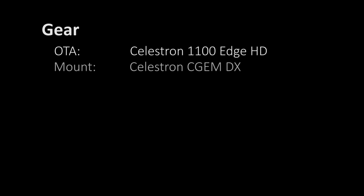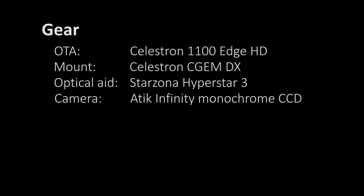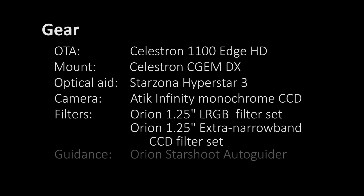The gear I was using includes the Celestron 1100 Edge HD scope on a C-GEM DX mount and tripod. I was using Starzona's Hyperstar focal reducer, which takes the scope from an aperture of f/10 up to f/2 — so fast even by DSLR photography standards. Attached to that was the ATIC Infinity monochrome CCD camera. LRGB and hydrogen alpha, singly ionized sulfur, and doubly ionized oxygen narrowband filters were fed into the Hyperstar's filter holder one by one as I collected the image stacks. I also have an Orion StarShoot, but the nebula was shot unguided.